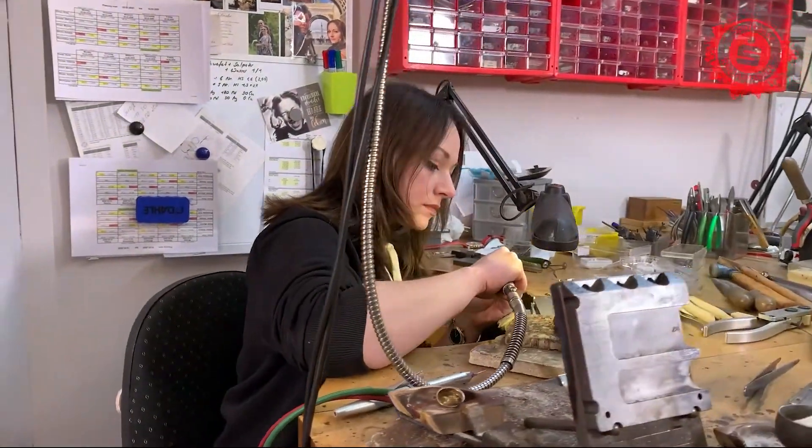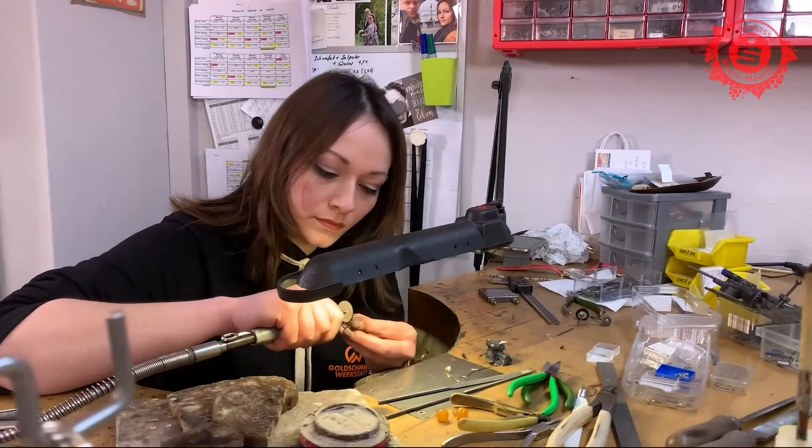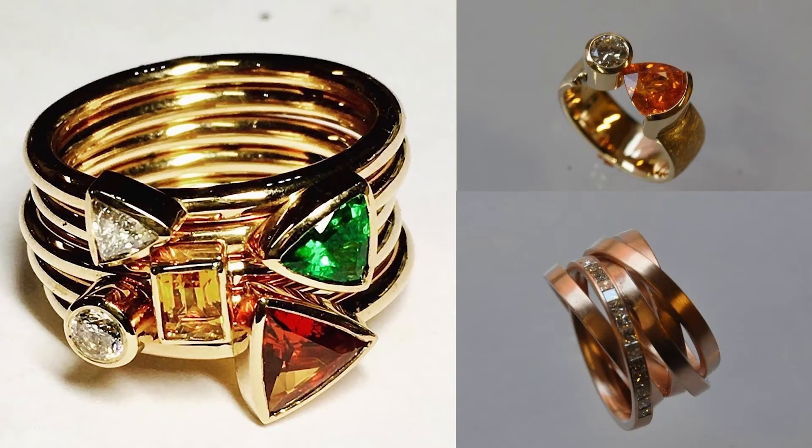Um dem Ring jetzt noch einen schönen Glanz zu verleihen, wird er am Ende noch mit einem Polierrädchen und einem speziellen Poliermittel bearbeitet. Das Resultat: ein Spannring mit einer perfekten, hochglänzenden Oberfläche. Fein und sauber ausgearbeitet kommen nun alle Komponenten – die feine Oberfläche, die Farbe des Goldes und das Feuer des Brillanten – eindrucksvoll zur Geltung.